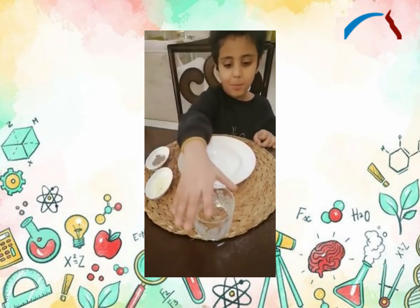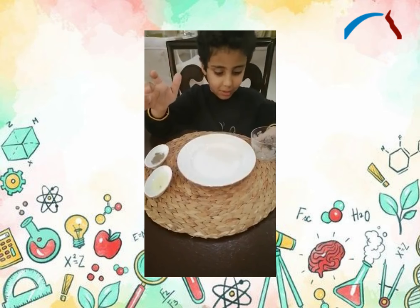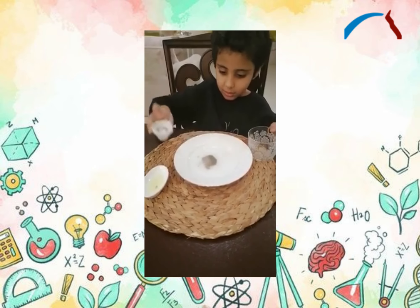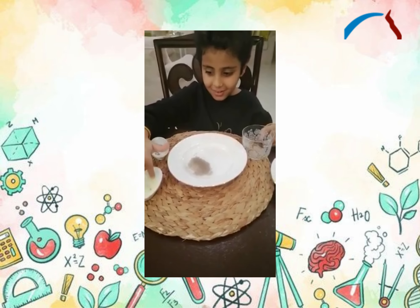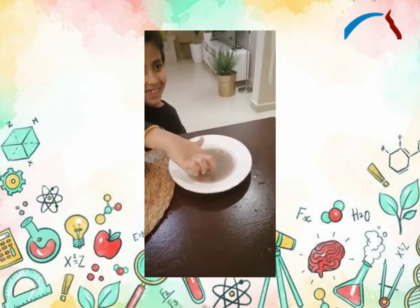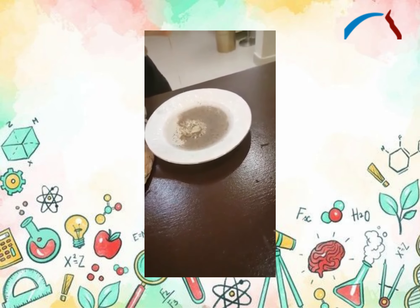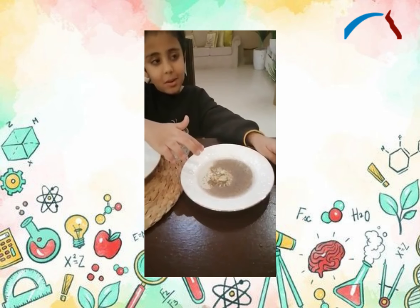First, put water. And then pour it all. And then... The science experiment is over. Bye classmates, I'll see you tomorrow!